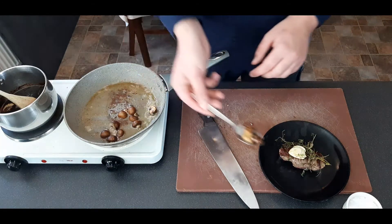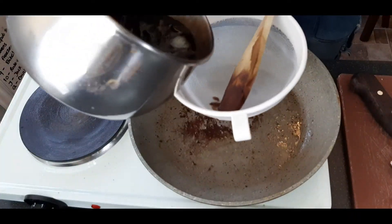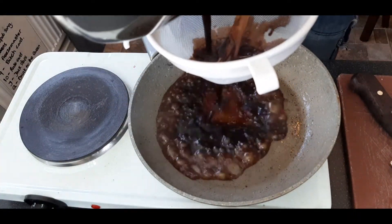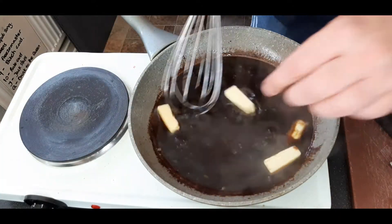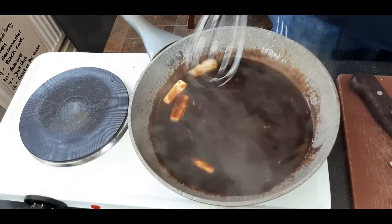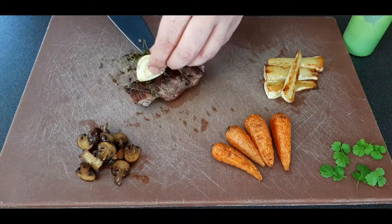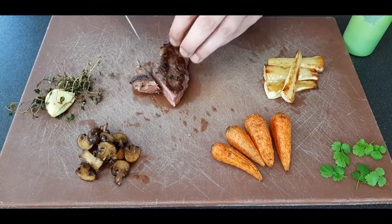Once the steak's cooked to your liking, take it out onto a hot plate, leave it to rest for a few minutes, and throw the garlic and thyme straight on top. Remove all of your mushrooms and put them on the hot plate too. Get rid of all the oil and butter from the pan, keeping that brown fond, and strain your sauce straight onto that to deglaze again. Lastly, whisk in your butter a little at a time until it's fully emulsified and keep hot until ready to use. Then slice up your steak, cut your carrots in half lengthways, and we're ready to plate.